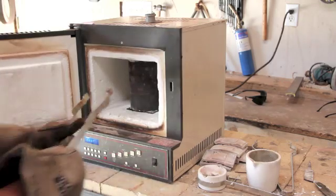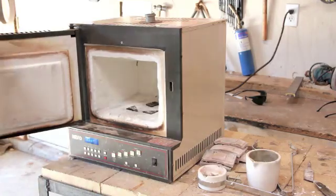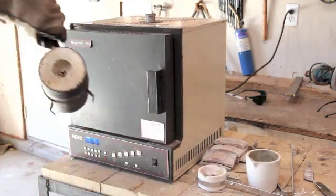When you pull the flask out of the furnace, take a look at the bottom and make sure there are no obstructions in the little passageways that are going to lead up into the actual mold.